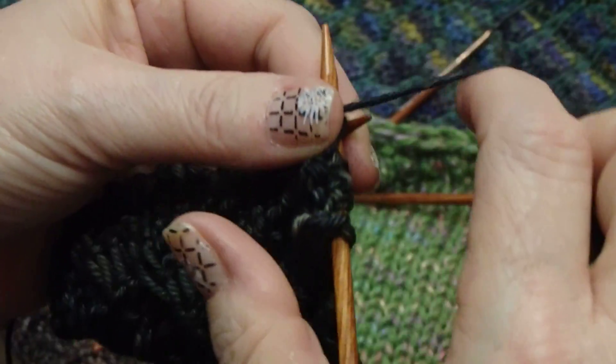So once again, go into purl, wrap it, hold it, wrap it, hold it, and then push it through. Hope that helps.